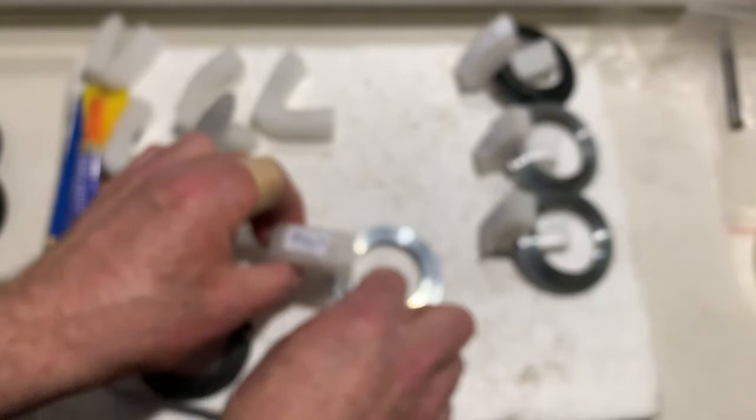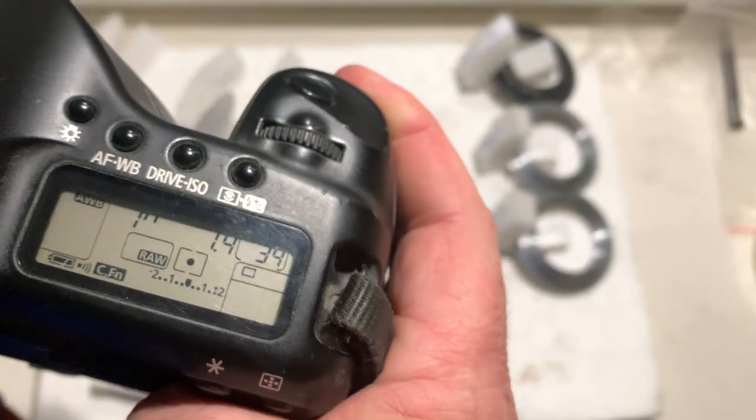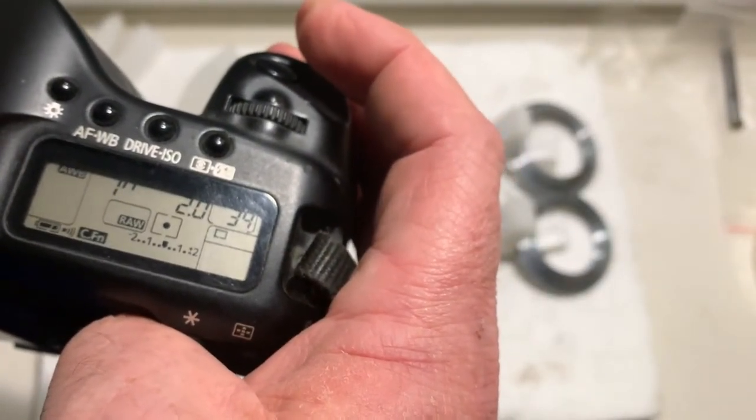Chip number seven: focal length is 50 millimeter, aperture 1.4. Chip number eight: focal length is 85 millimeter, aperture 2.0.